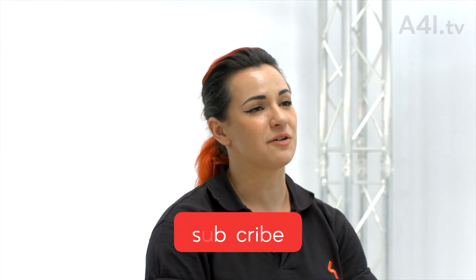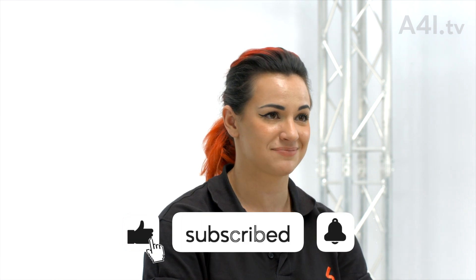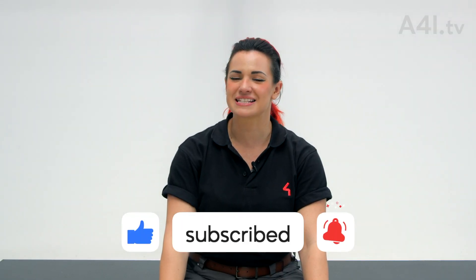Thanks for watching. Hopefully this video helped you familiarize yourself with common rigging terminology. Until next time, rig safe out there!